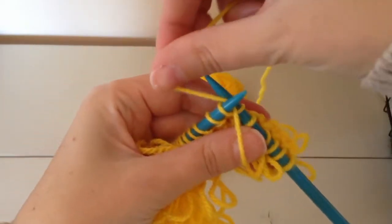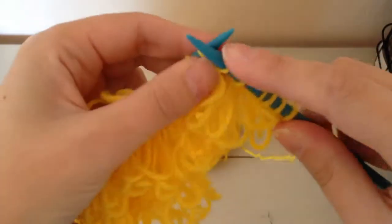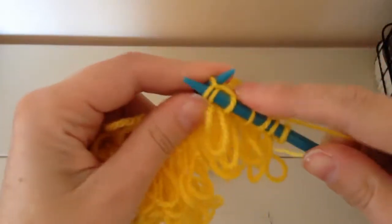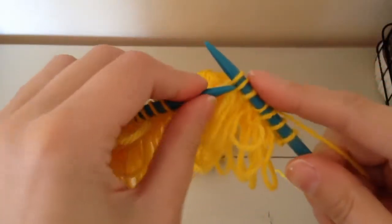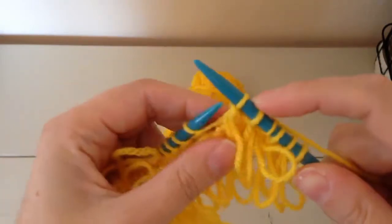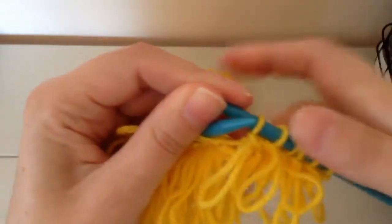You take it and move it back around and you knit into this new stitch here, and then you bring this stitch over the new one that you've just made, and then you have your loop locked in there.